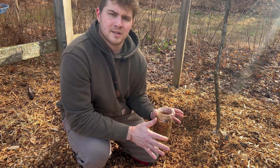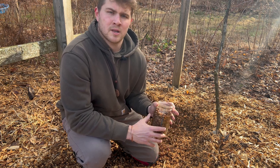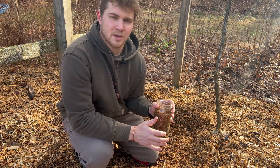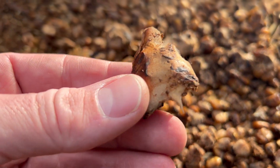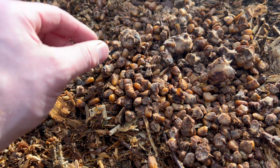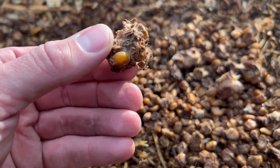The easiest way to inoculate these mushrooms in a wood chip bed is to get some spawn. I would recommend making your own spawn if you can, because those morel grow kits are actually scams — I'll cover that in a different video. In order to grow morels, you actually need sclerotia.